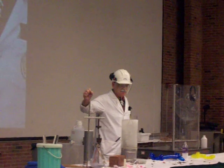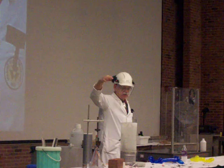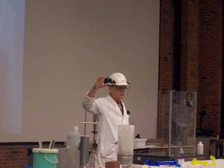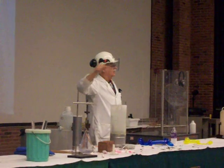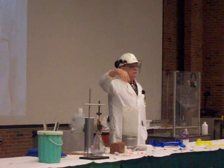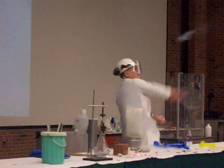I'll just put my hand down in liquid nitrogen and take it out. If you missed that, I'll do it again. I'll put my hand down in liquid nitrogen and take it out. I can tell that some of you are skeptical that I actually put my hand down in the liquid nitrogen. In fact, I can take some and throw it at me.